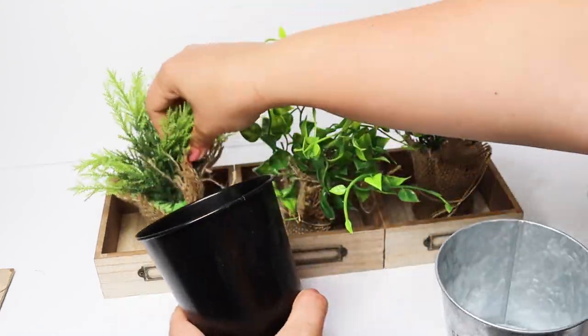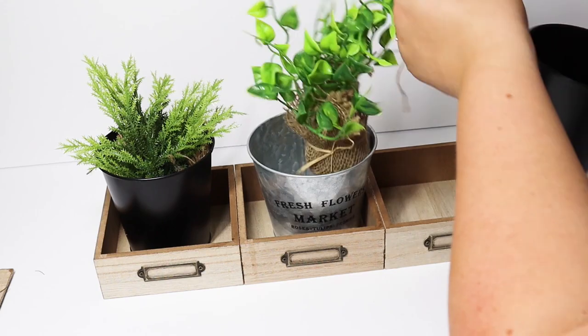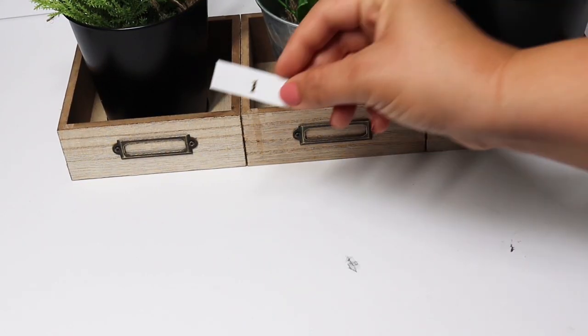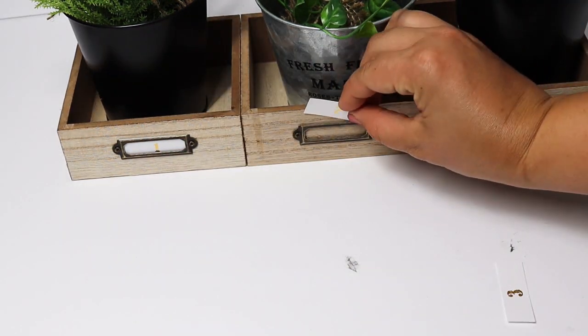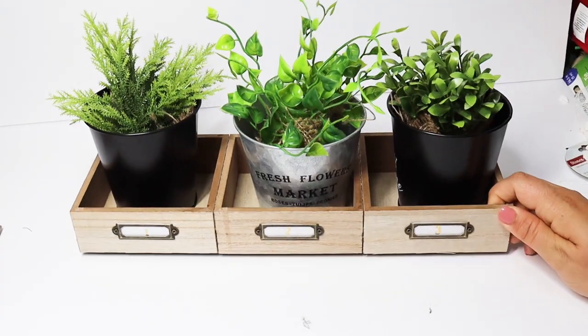These planters come from Dollar General, but you could use any type of pot or planter from Dollar Tree, and then just add in any type of greenery that you would like. I added some fun tags in the front with numbers made using rub-on transfers. I love how this turned out, and I feel like it's a perfect DIY for spring and summer.